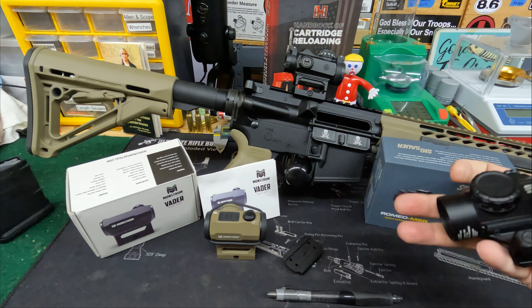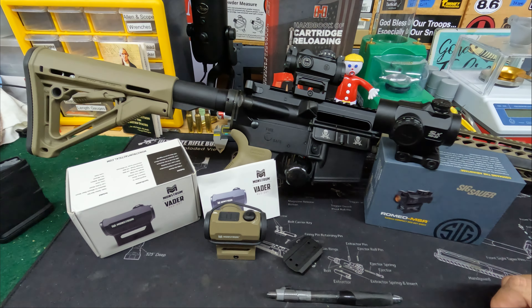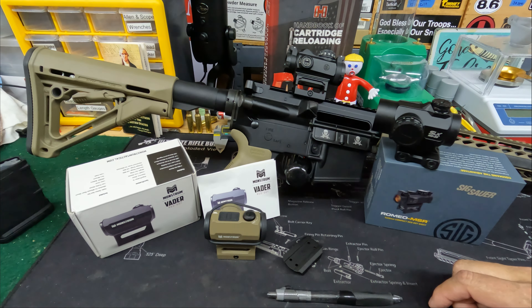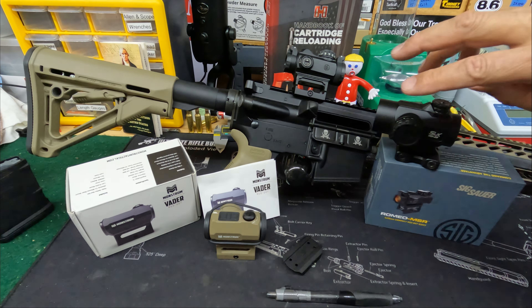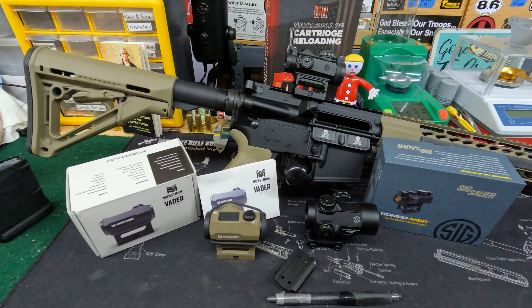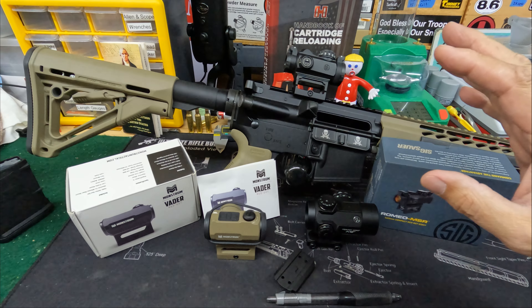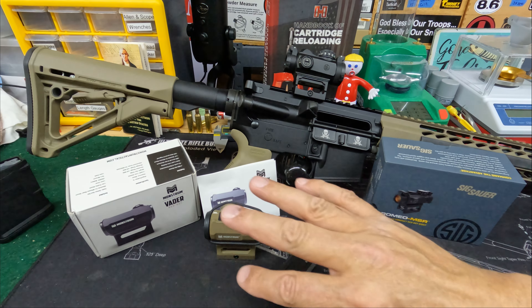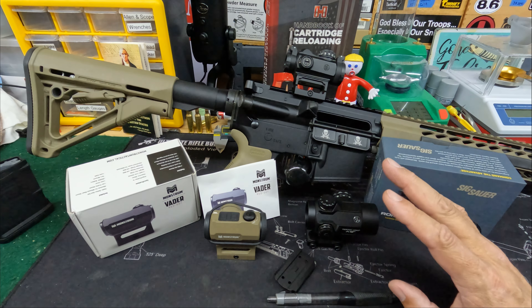The Primary Arms SLX MD25 is a very nice dot. It's got some advantages and some disadvantages, but it's about three times what the Monstrum costs. That gives you an idea of the scale we'll be talking about. We can't give exact pricing or YouTube gets upset, but we'll talk about rough pricing. All three are two MOA red dots.